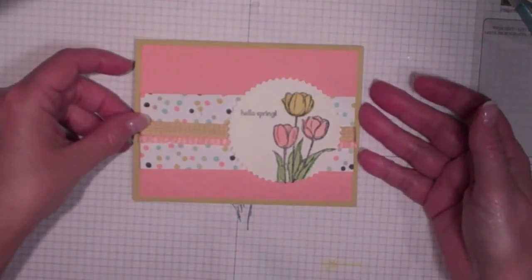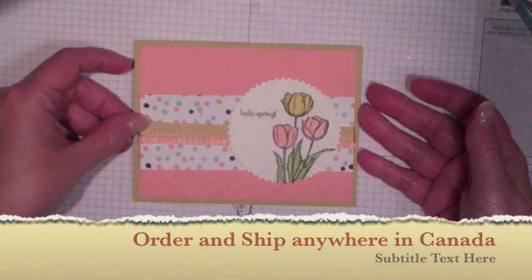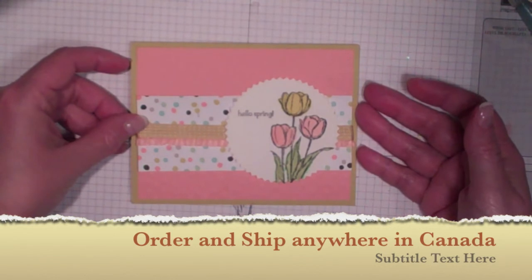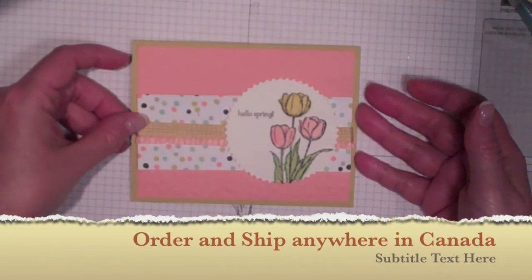I hope you've enjoyed this video and I hope you give this a try. Happy Spring! If you haven't received your Occasions Mini Catalog and you live in Canada, please contact me. My information is at the end of this video and I'd be happy to send you one.